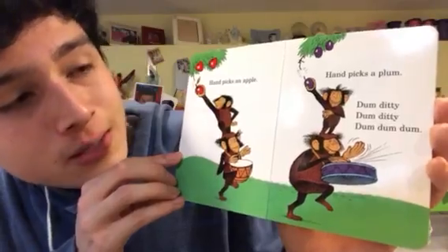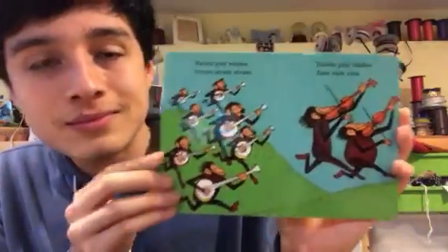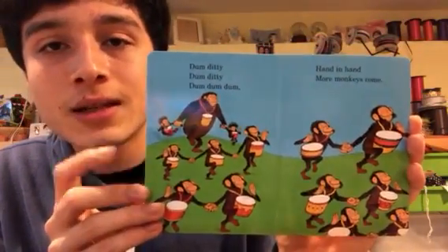Hand picks an apple, hand picks a plum. Dum-diddy-dum-diddy-dum-dum-dum. Hand plays banjos, strum-strum-strum. Hand plays fiddles, zum-zum-zum. Dum-diddy-dum-diddy-dum-dum-dum.